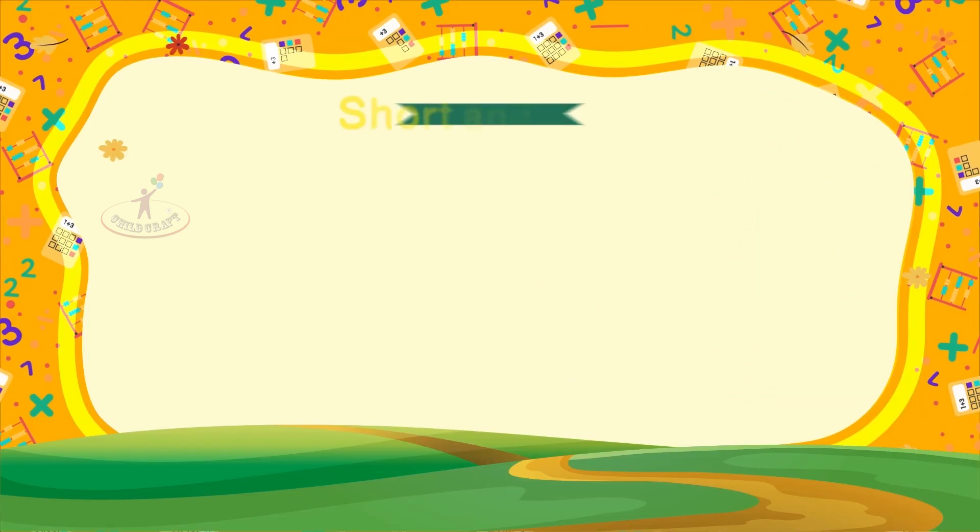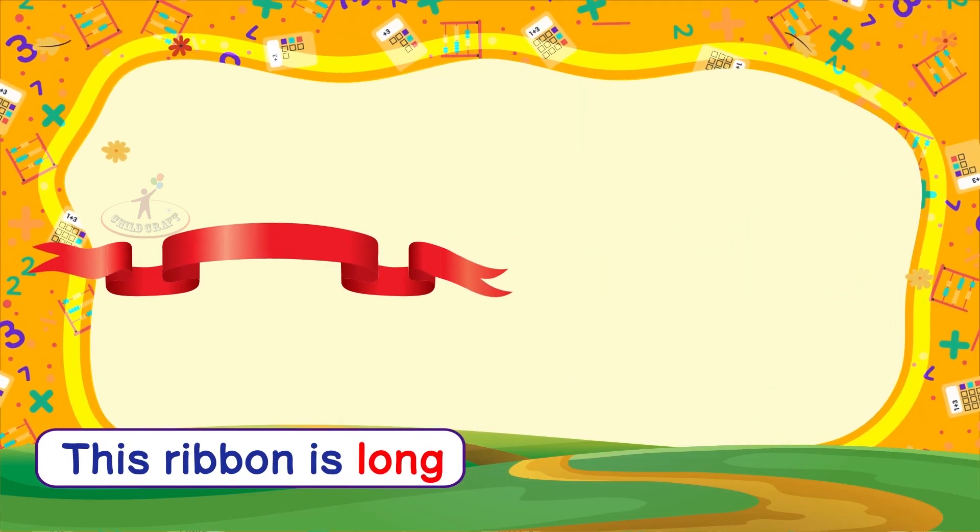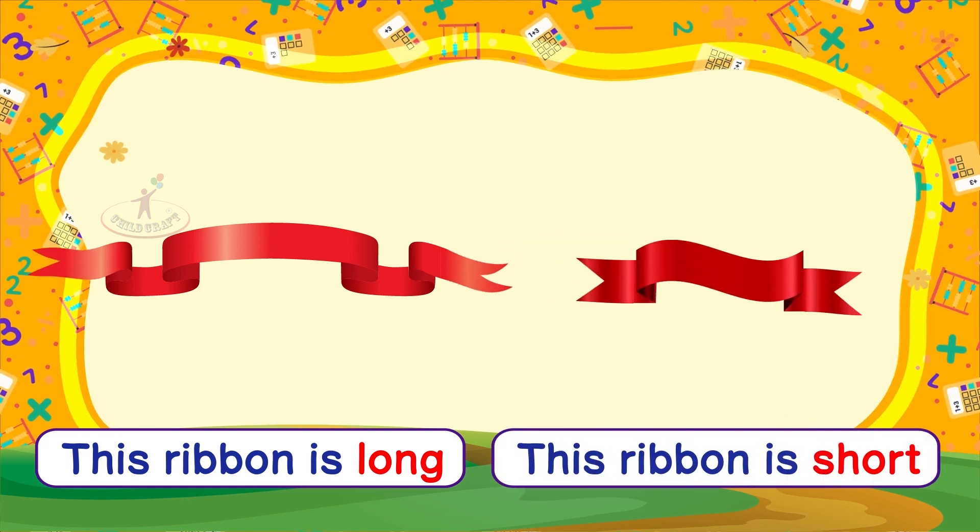Now let's learn short and long. This ribbon is long. This ribbon is short.